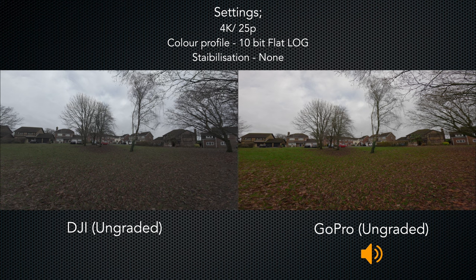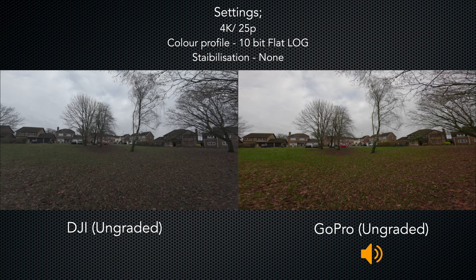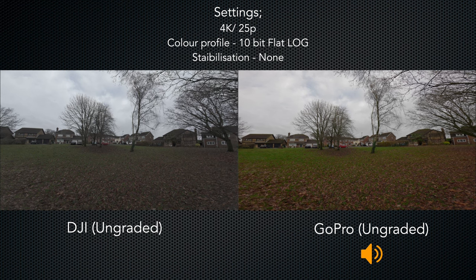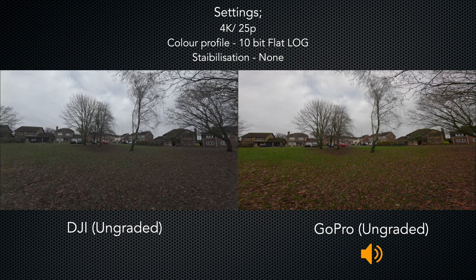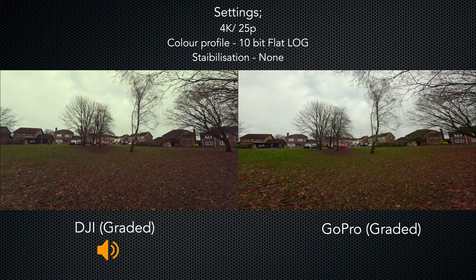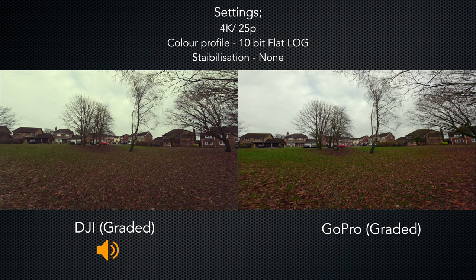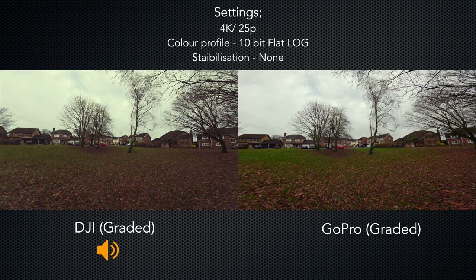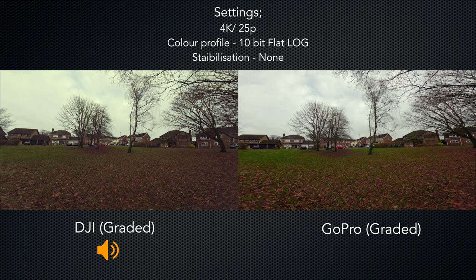I've set both cameras back to the super wide view and also set them to record in the 10-bit log colour profile that both of them have. The advantage of shooting in this colour profile is that it is fairly flat, which gives you a very good dynamic range and allows you to grade the image in post so that you can get the look that you want.